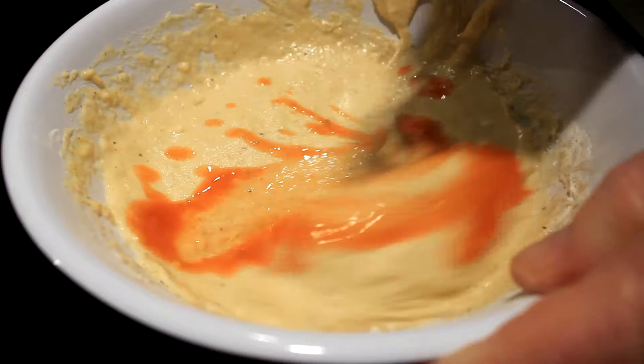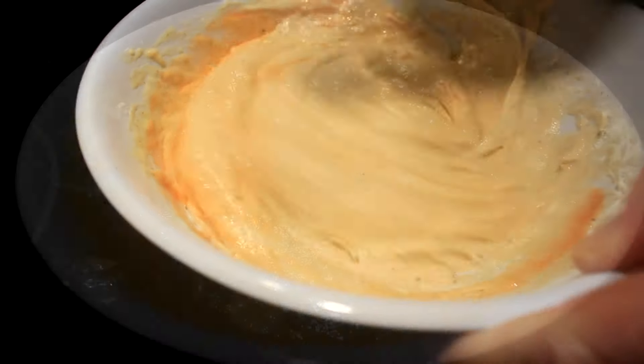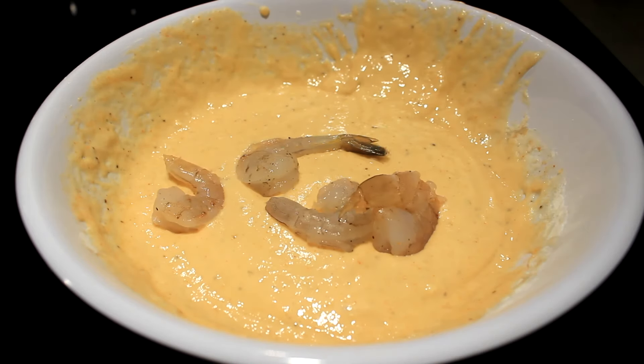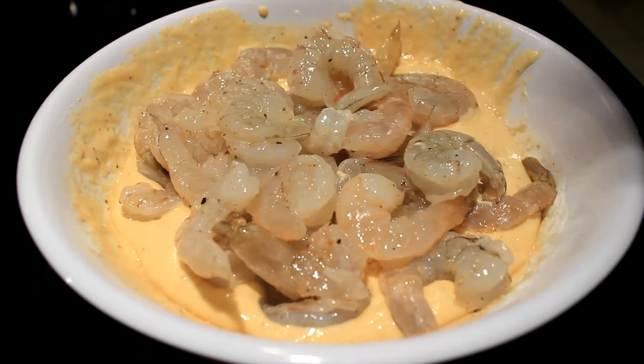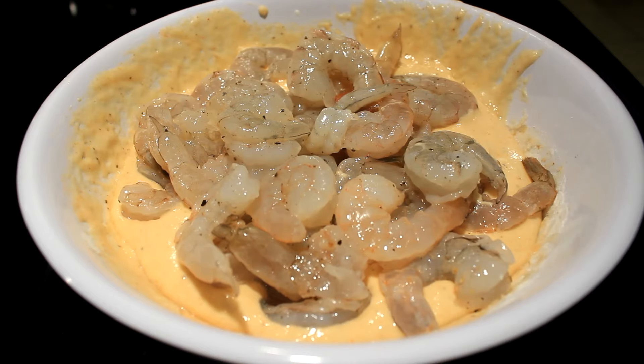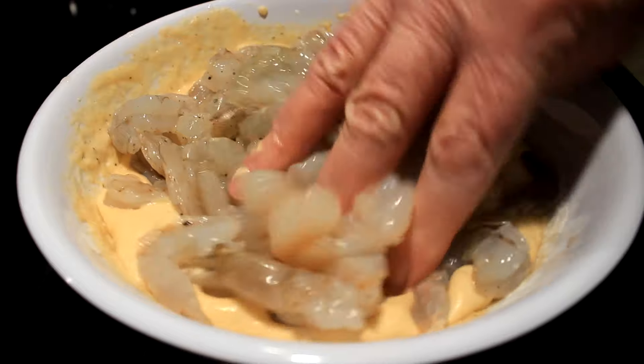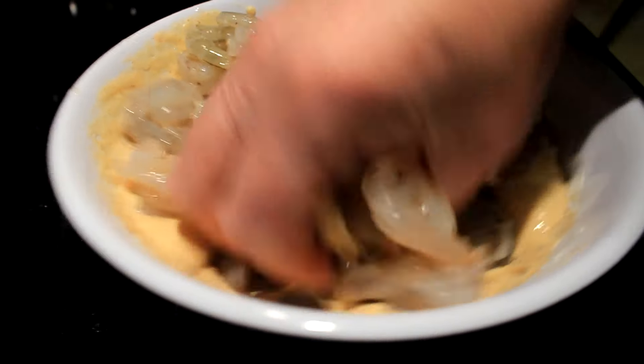When I got mine smooth, I realized I forgot my Frank's Red Hot sauce, so I'll put about a tablespoon or two of that in there and stir it in real good. Then we want to introduce our shrimp to it — you can add every one of them all together and just get in there with your hands and mix them up.